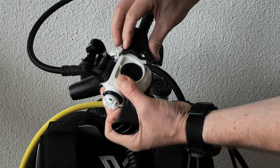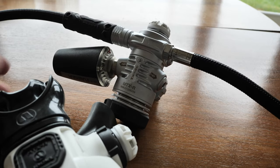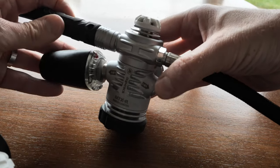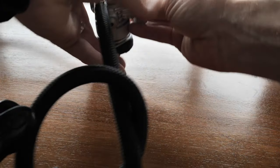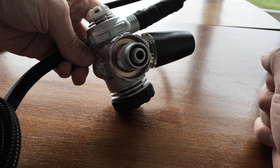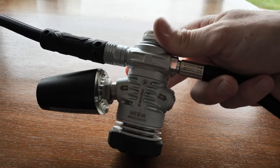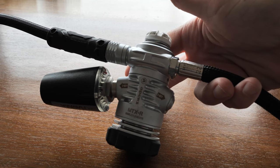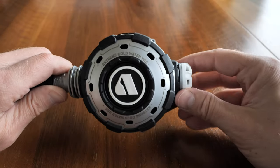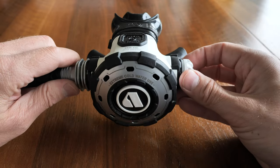Let's have a closer look at the regulator construction itself. As noted, there's the swiveling first stage, the DIN connection, and here you can see the construction on the first stage clearly.